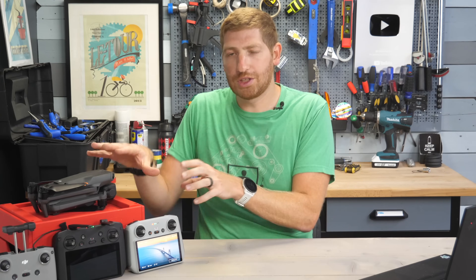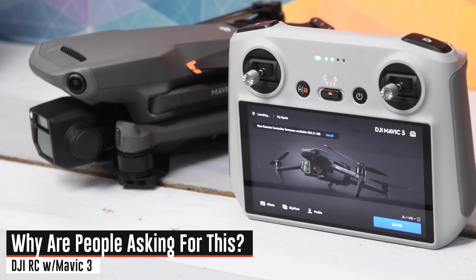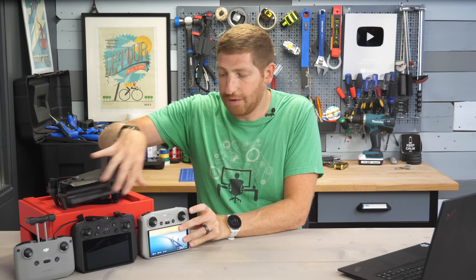But first, let's just talk about the functionality here — how it works — and then kind of a brief comparison between these two. The main use case for a lot of people and why they would want to use a DJI RC with the Mavic 3 is that this is like half the weight of this.